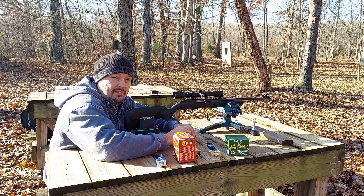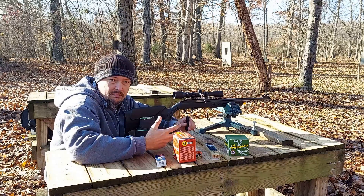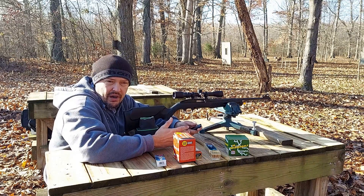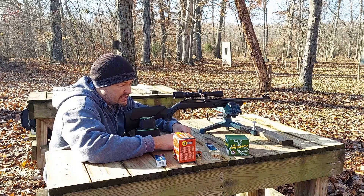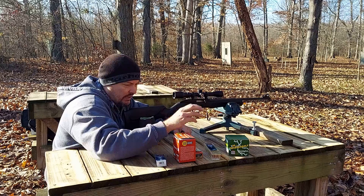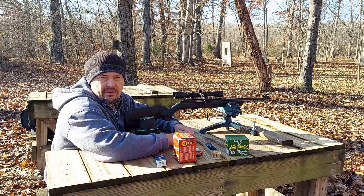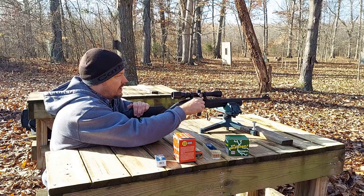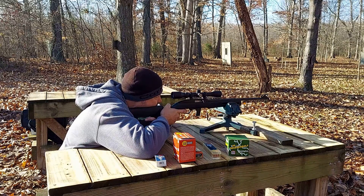We're over here on the bench with a target set up at 50 yards. I've got five random loads — more common things you'll see, including a couple of bulk loads for hunters and plinkers. We've got the CCI Standard, Federal Red Box, Federal Gold Medal Target, CCI Mini Mags, and the Remington Thunderbolt. I've got 10 rounds of CCI Standard loaded up — let's see what kind of precision we can get at 50 yards.